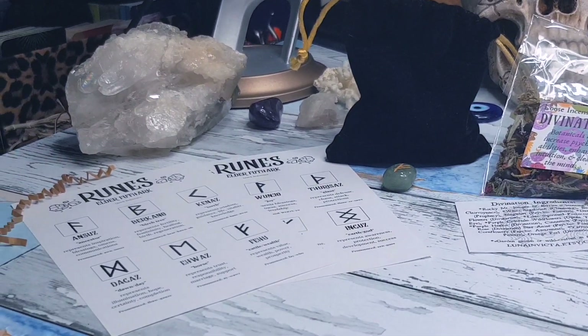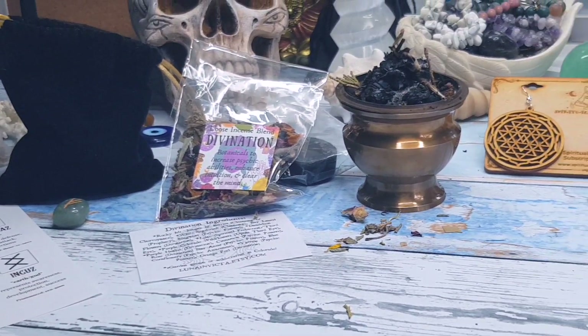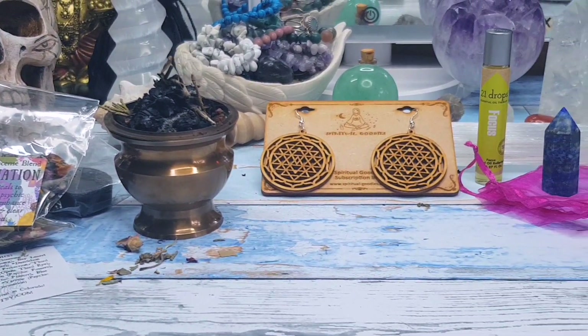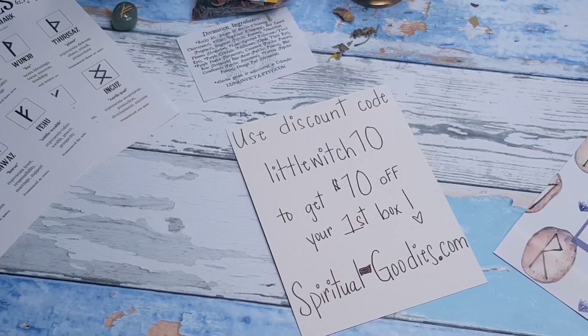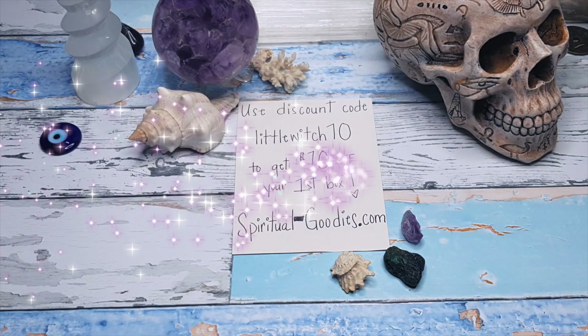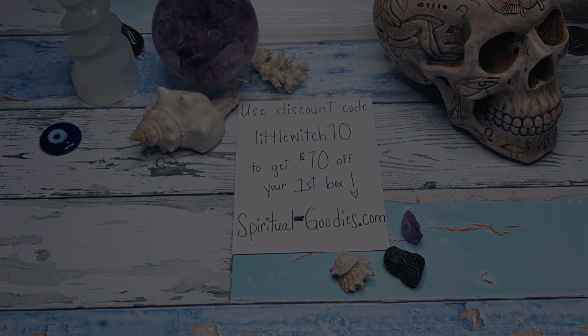I hope you enjoyed this unboxing video and that it gives you plenty of insight as to what you can expect within a Spiritual Goodies monthly subscription box. All links will be down below, and if you're interested in trying this out, you can get $10 off your first box — all links and information are in the description below. Thank you so much for watching and I will hopefully see you very soon. Bye!